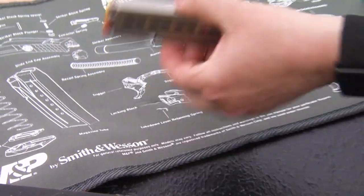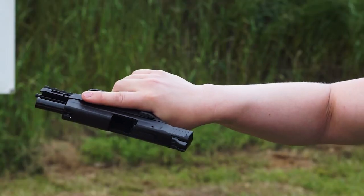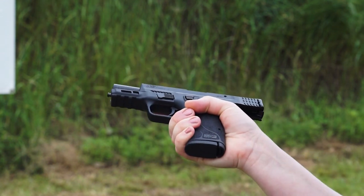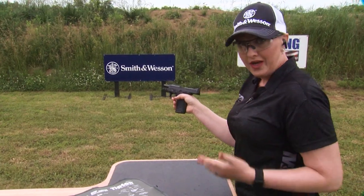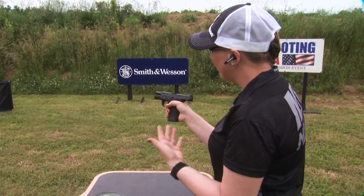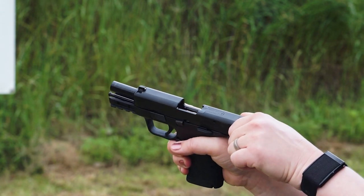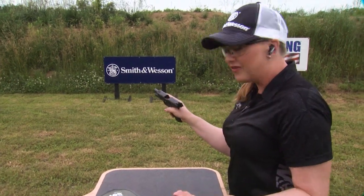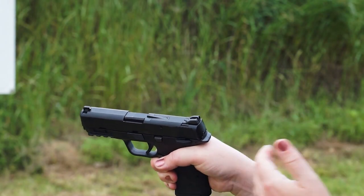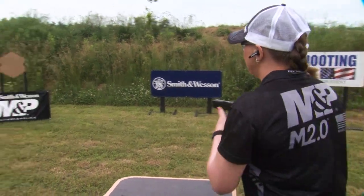Now let's talk about how to safely load a pistol. Notice my finger is straight and outside the trigger guard — that's super important. I'm going to take my magazine and insert it into the magwell. There are a couple different ways to put ammunition into the chamber: the first is depressing the slide stop, or I can pull back on the slide. If I pull back on the slide, I want to make sure I let the slide move forward so that the ammunition is fully into the chamber and doesn't cause a malfunction.